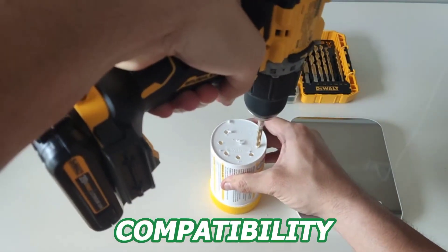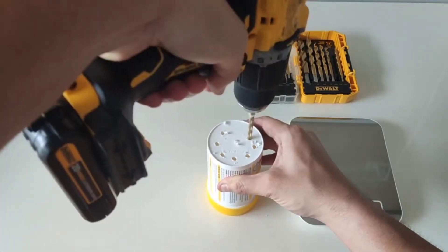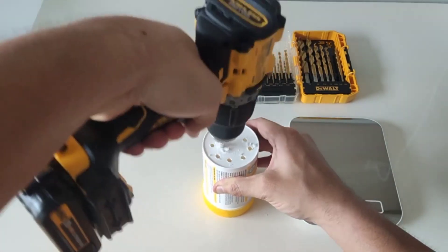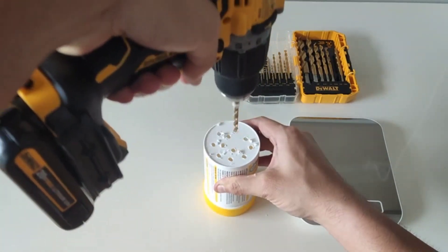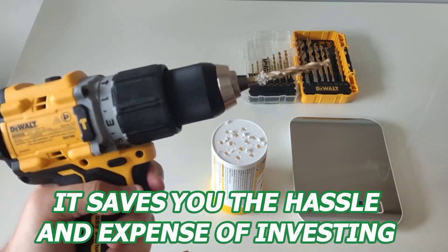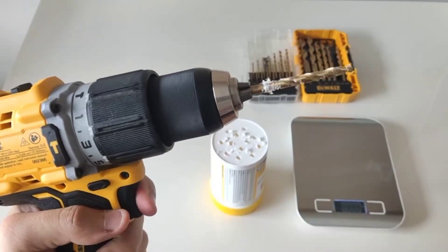Another great aspect is its compatibility. The DeWalt 20V Max XR Battery works seamlessly with a wide range of DeWalt tools, which is a huge plus if you already own other DeWalt products. It saves you the hassle and expense of investing in a whole new set of batteries.